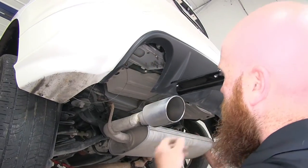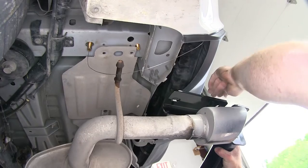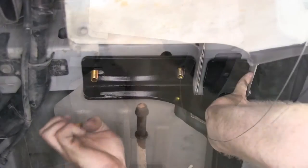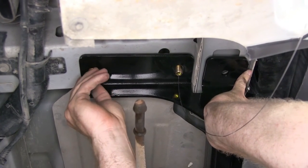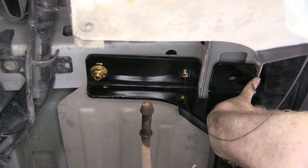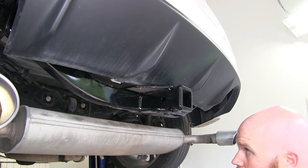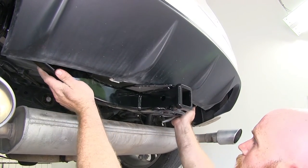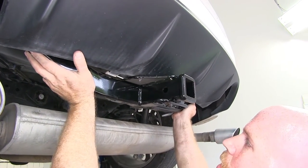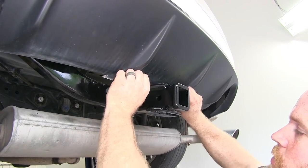You'll want to grab an extra set of hands in order to put the hitch up into place and use the fish wires to guide it through the holes there. Take one of the flange nuts and get it started in order to hold the hitch up in place. With one bolt installed loosely on each side, we can push the hitch up to see where it would be once it's tightened in place. It looks like we'll need to do a little bit of trimming here in order for it to not push the fascia up.